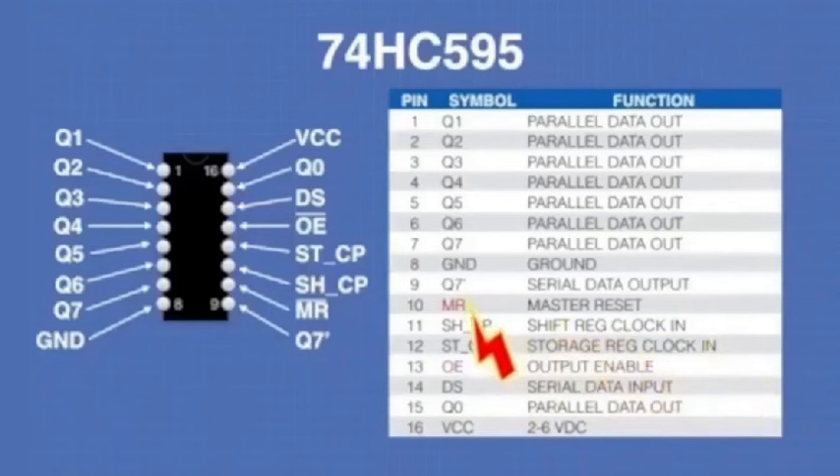Pin 13 is your output enable. Pin 14 is your serial data input — that's what connects to the other shift register on pin 9 to help daisy chain the registers together. That's basically the brain center controlling the shift register, but it can't do anything without pins 10, 11, and 12. Those are essential.